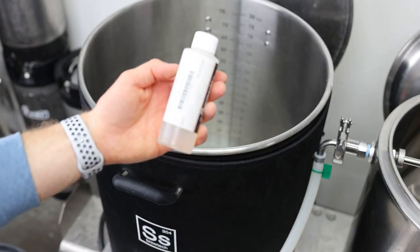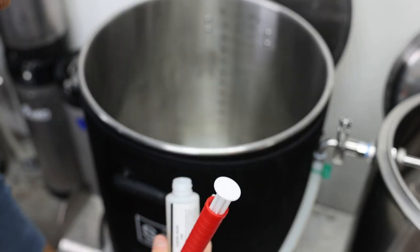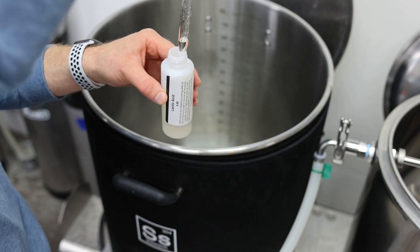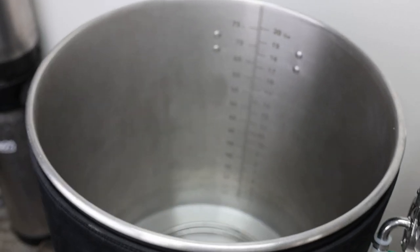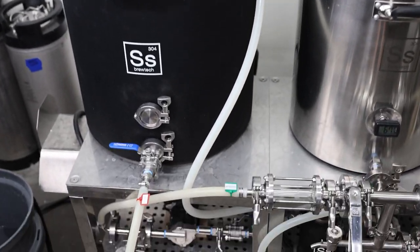As my HLT is heating up, I'm gonna add my lactic acid — this is just to adjust the pH of my strike water. This little pipette is how I measure it out. I'm adding two milliliters of this. I have a total of five gallons of water in the HLT, which is my strike water that I'm preheating to 175.